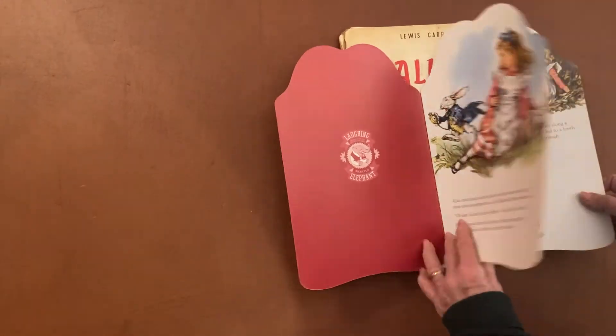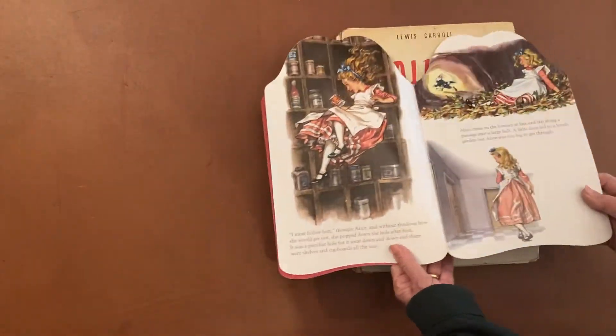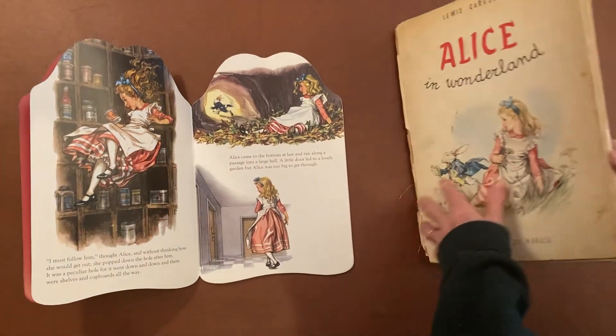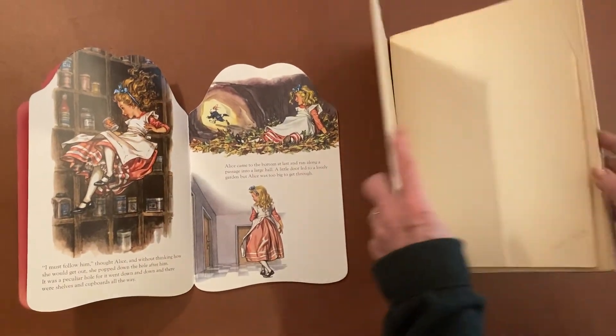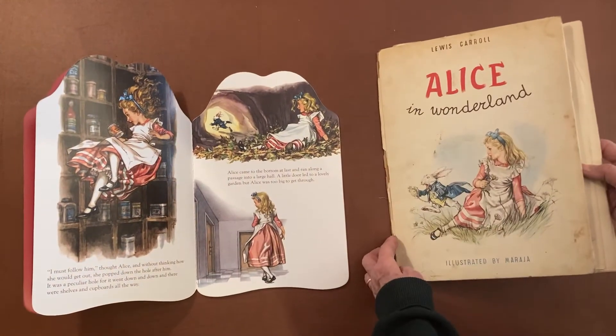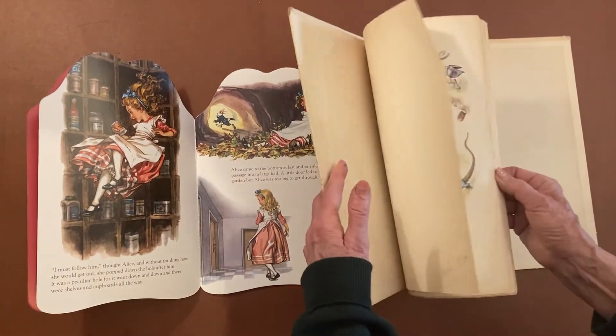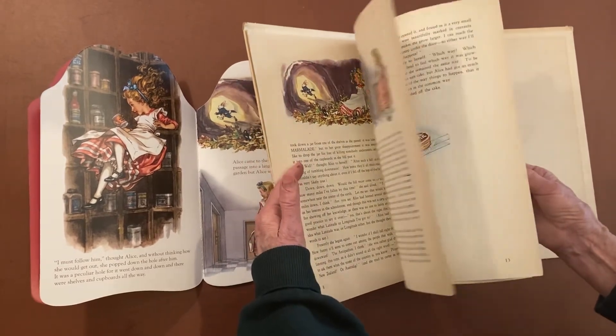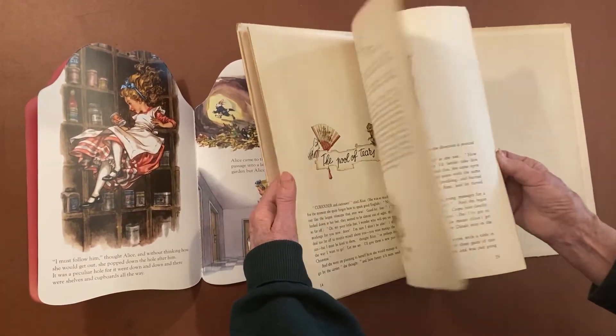We used the illustrations from a larger book that had the complete story in it. This is by the illustrator Maraja, and they're lovely illustrations, so we chose ones that would fit the story as we compacted it.